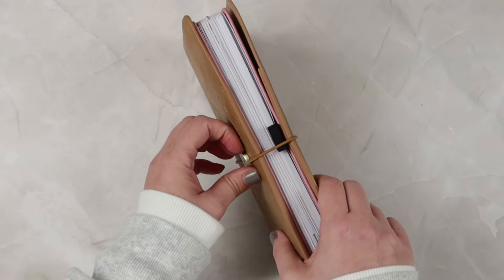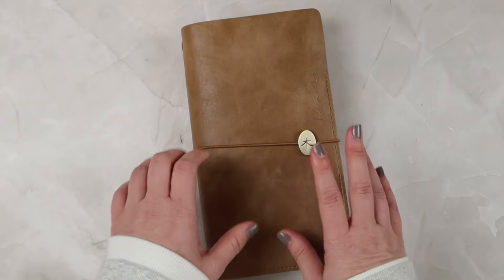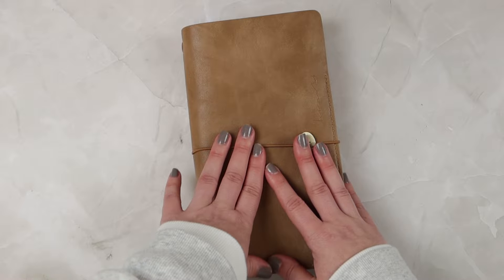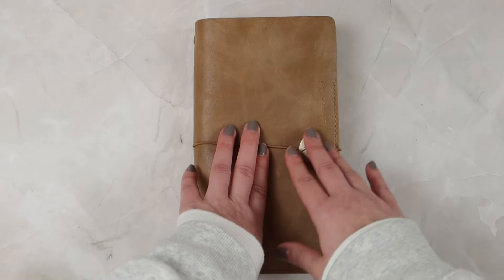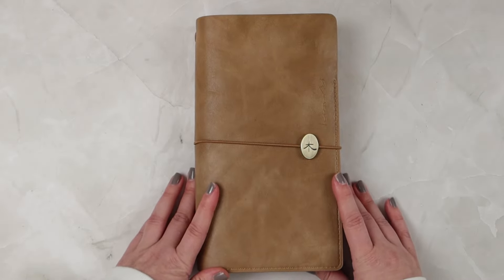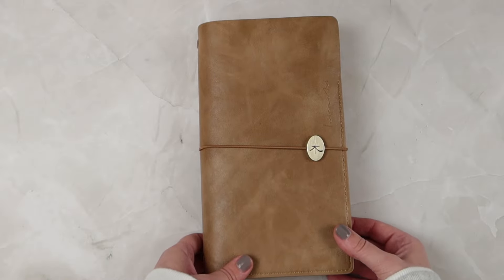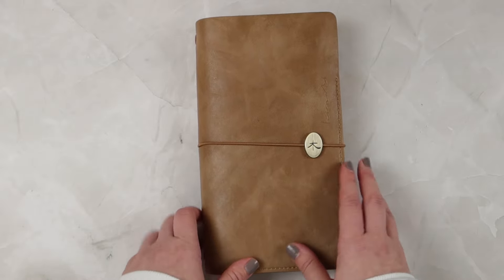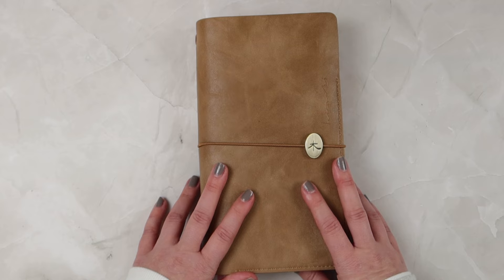Let me know your thoughts down in the comments below — if you have any thoughts or opinions, or if there's anything specific you'd like to see me do as a bullet journal theme, let me know that as well. I'm always looking for ideas and inspiration when it comes to setting up themes. Thank you so much for joining me today, I hope you have a great rest of your day and I hope to see you in my next video — bye!